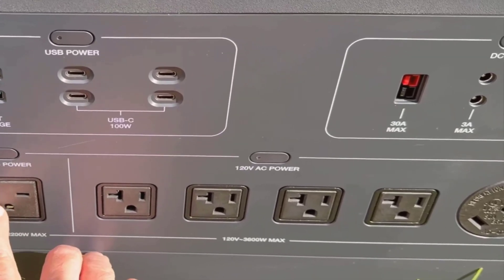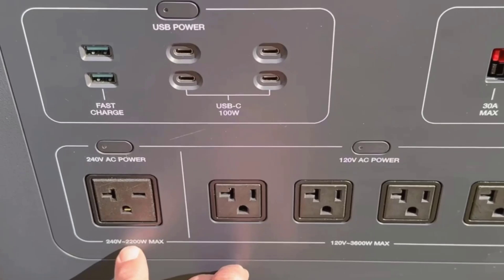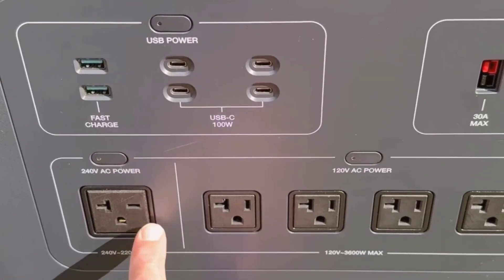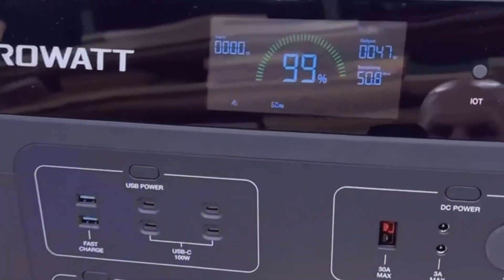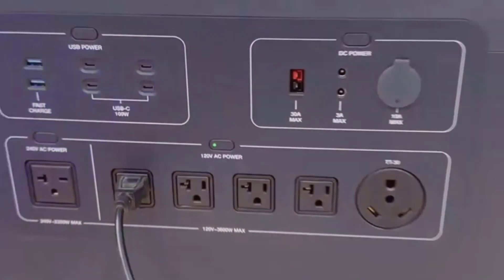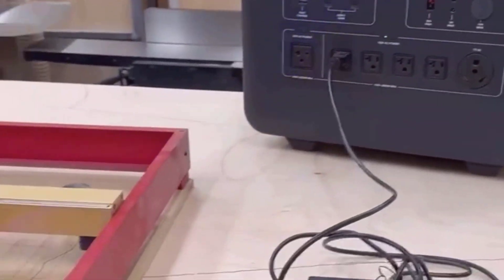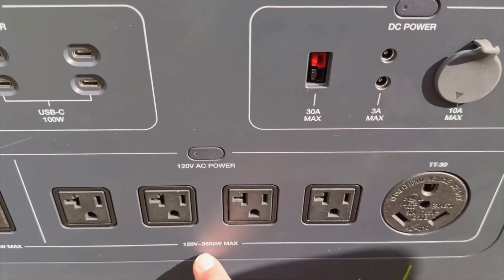I'd recommend this for just about anyone who wants serious backup power that can grow with them. Whether you want it for your house, RV trips, tailgates, or emergencies, it covers a lot of ground. If you're new to this type of tech, don't be scared off by the feature list. Setup is straightforward — just plug in, check the app if you want those smart power settings, and you're good to go. Maintenance is simple too.